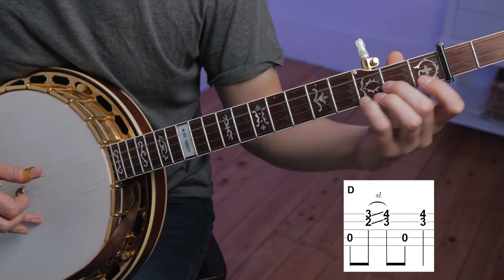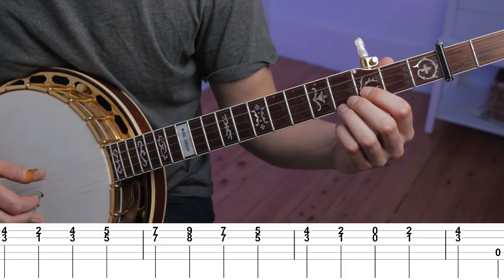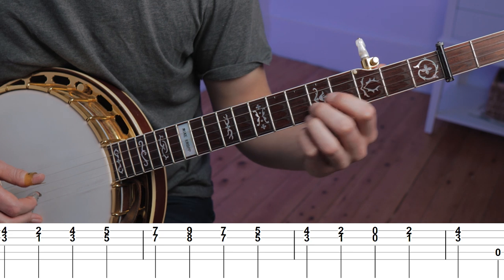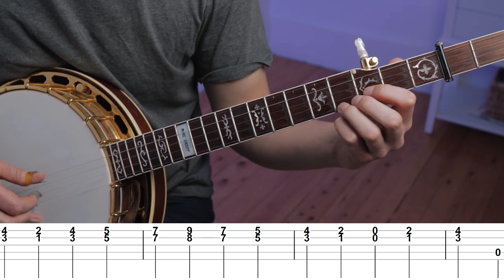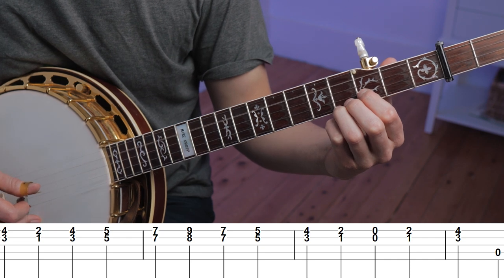In measure twelve, we have a double stop in thirds. In this case, Gnome only plays one set of thirds. But if we want to expand on this, we can move up and down the scale in thirds. And if we use these thirds alternating with the fourth string, we can create some licks reminiscent of what J.D. Crowe or Sonny Osborne would play.